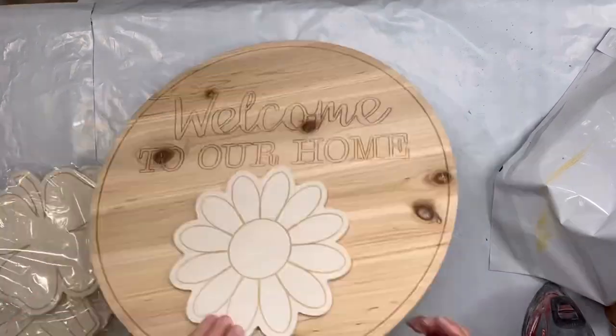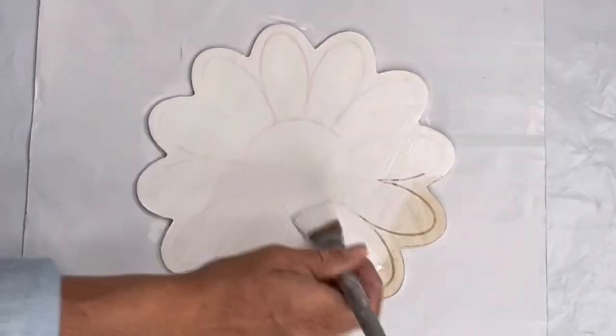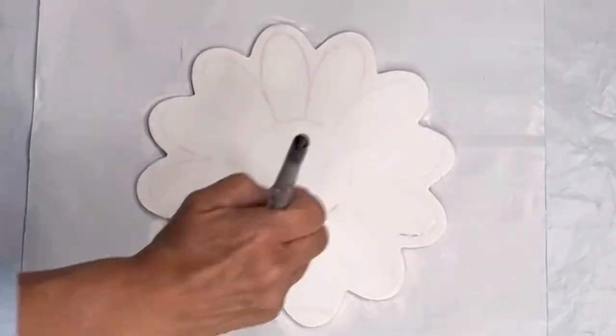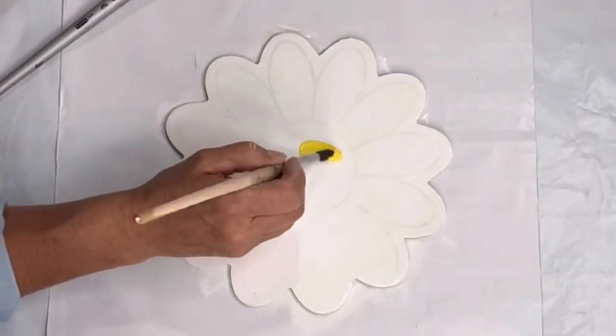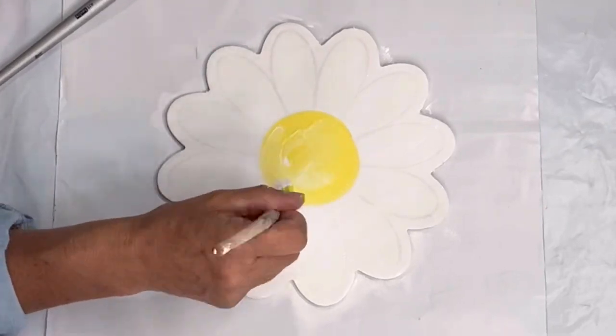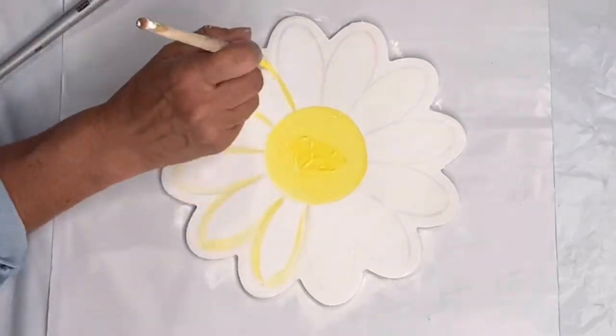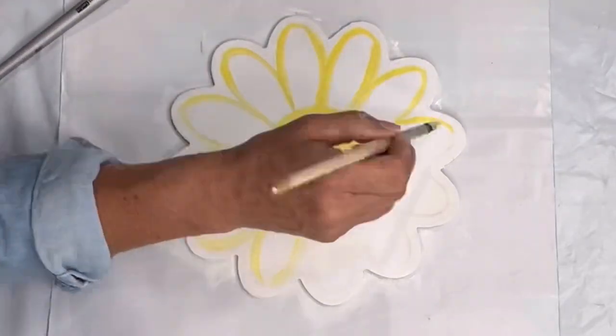I picked up this welcome sign kit at Hobby Lobby for $22 and it had all these magnetic pieces. Each piece I started by painting with white and then I went in and painted as simple as I could so that you guys could follow along. This is citron, which is just a lemony yellow, that I outlined all the lines you can see with the yellow and left it pretty basic.